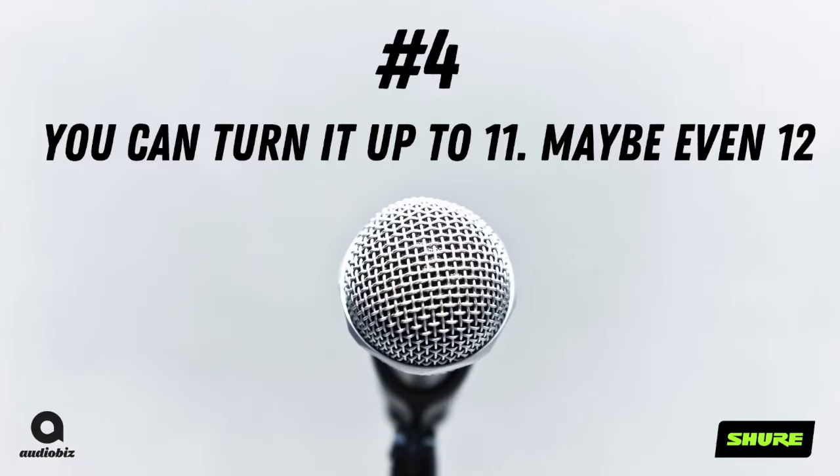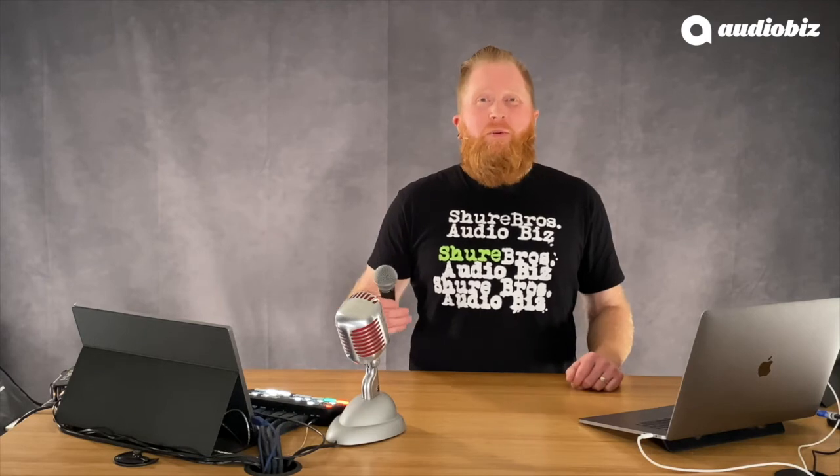Number 4. This mic will go to 11 or 12. How much SPL can the SM58 handle? At what point is that audio going to distort? The SM series of microphones were designed to handle between 150 and 180 dB SPL — equivalent to a rocket ship taking off. So it'll handle anything you can throw at it, including those heavy metal vocals.